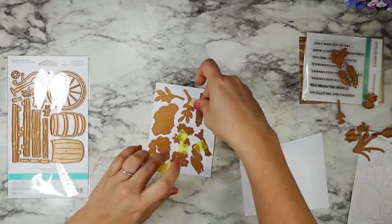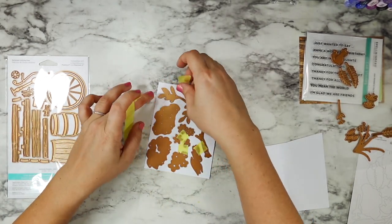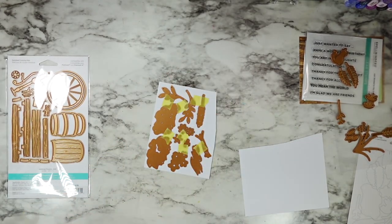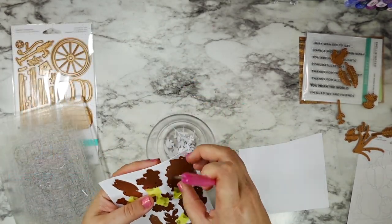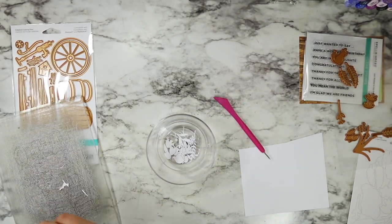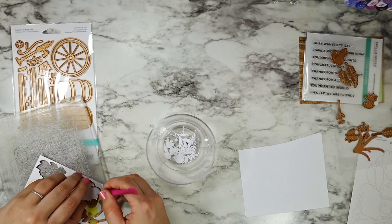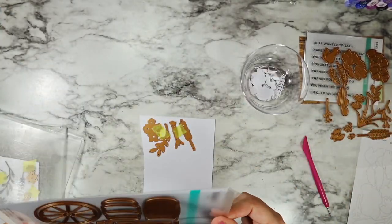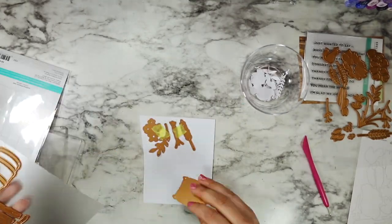I'm using some of the Spellbinder tape to hold all of my dies in place so that I can run this through my die cutting machine without having to worry about them sliding around or bumping each other. I just have this little clear bowl that I like to use when I'm doing die cutting involving any of these smaller pieces, so I can keep everything in one spot until I'm ready to start coloring.